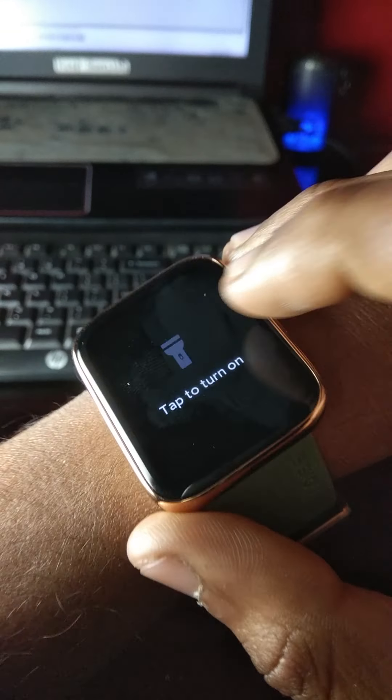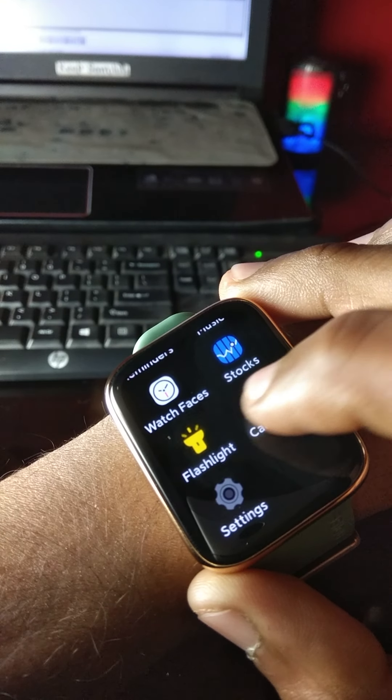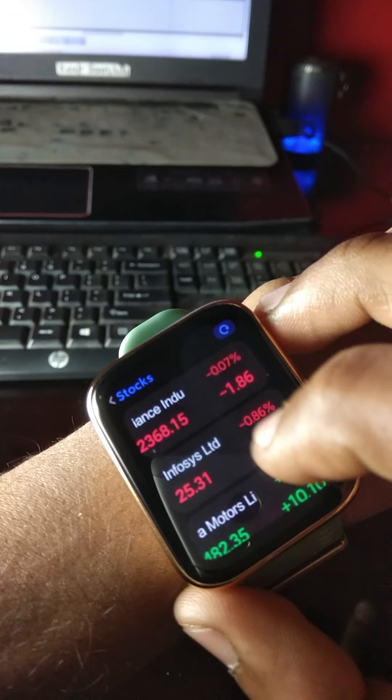This watch has some extra features like torch light, world clock, calculator, and stocks. You can add stocks in the NoiseFit application and view them here on your smartwatch.